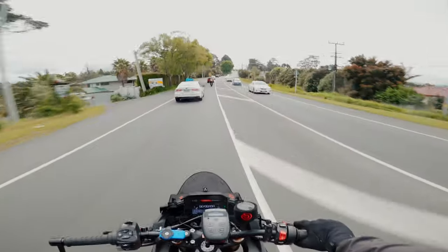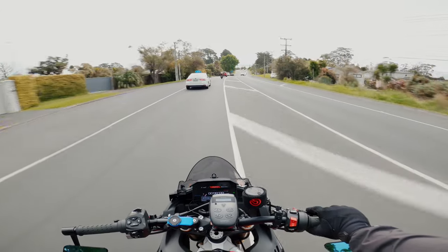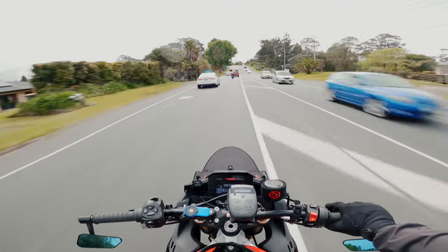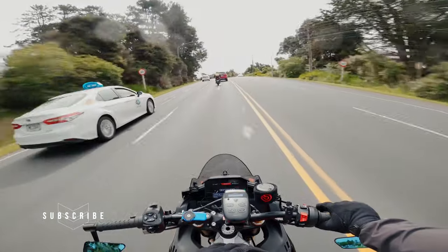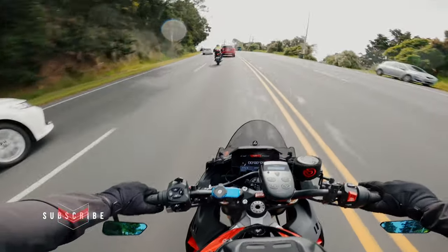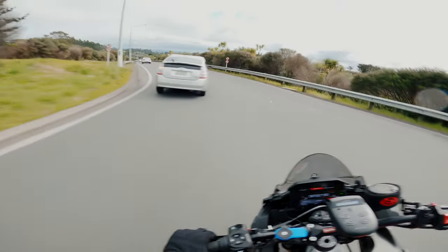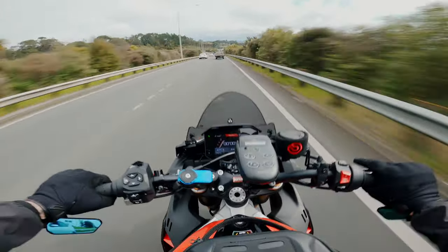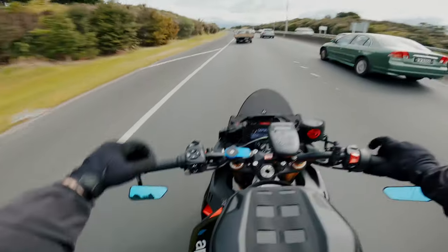So while I'm on my way home from testing the Ducati Desert X, I thought I would make a little video on some of the issues — well, not issues, but things I didn't really like about my Tuono V4 Factory. It's a 2022 model and I wanted to talk about some of the things I didn't like and how I went about fixing them.